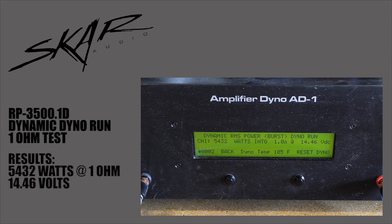We got 5,432 watts at 1 ohm at around 14.46 volts. Pretty impressive for the RP line — everyone knows they're big powerhouses, but these numbers are pretty insane. Definitely hop over to SCARAudio.com, check them out, and pick one up for yourself today.